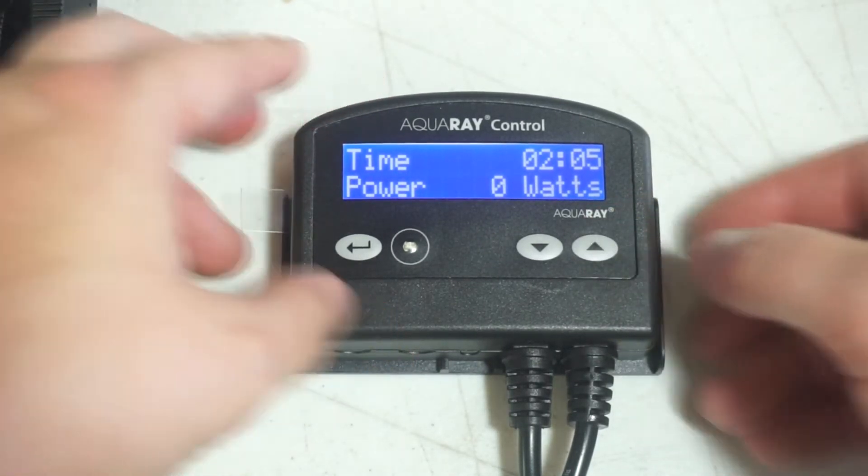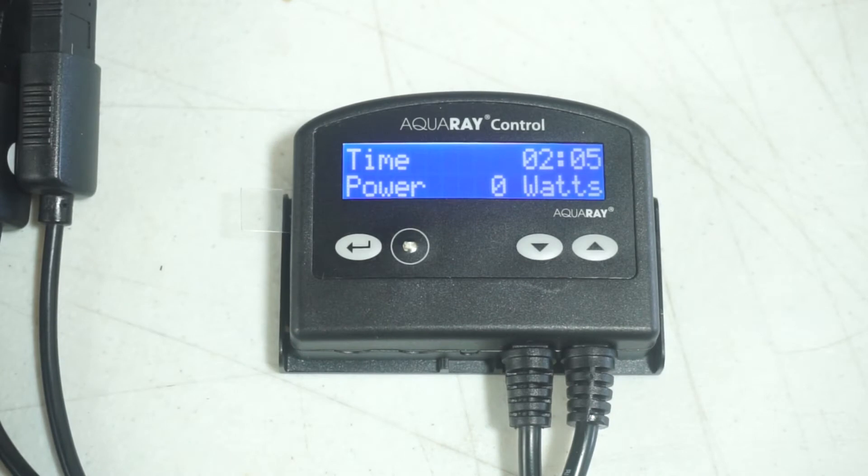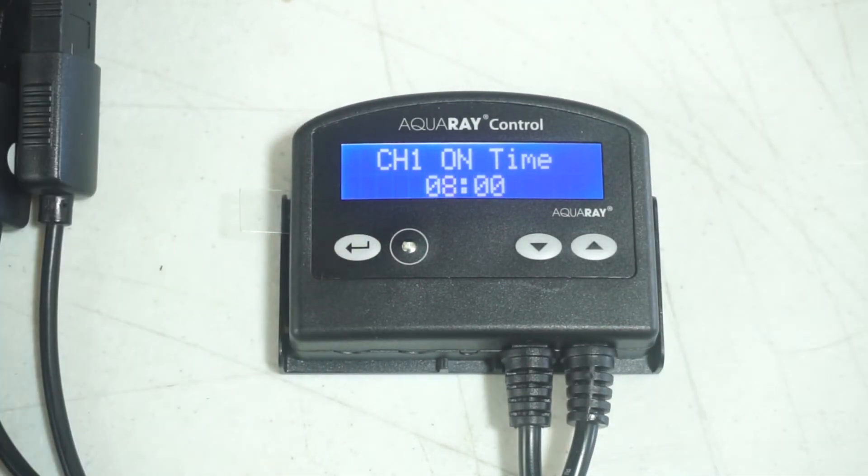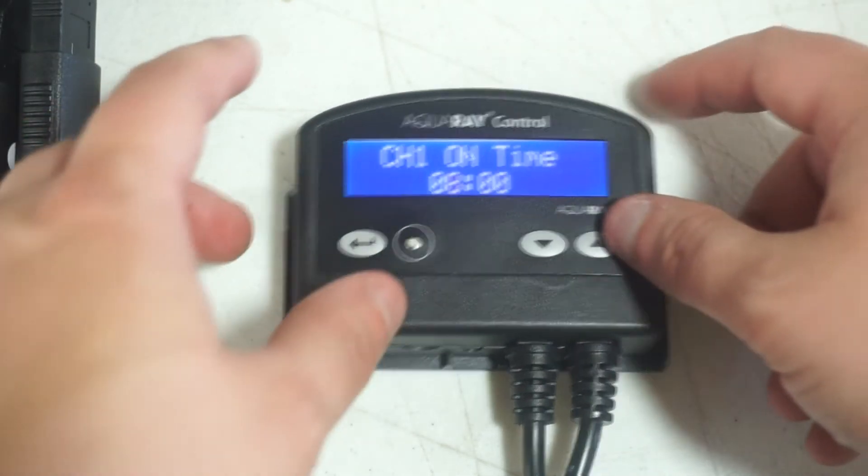This is the home screen. If you have set up your controller before, this is what you will see. If not, you will see the channel 1 on time. To get to the channel 1 on time, press the enter button.